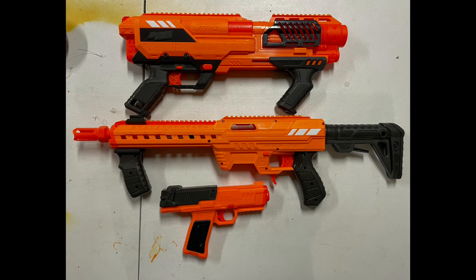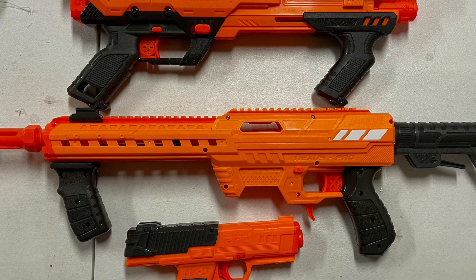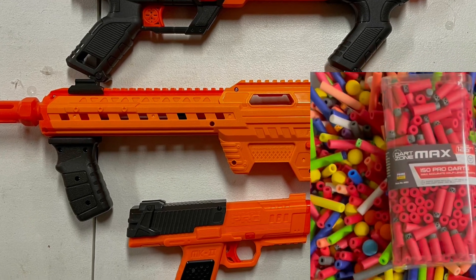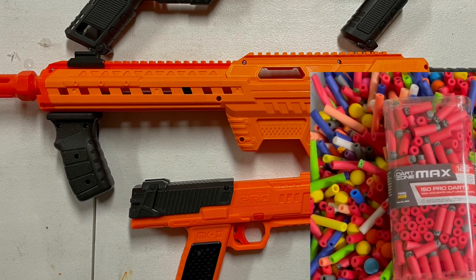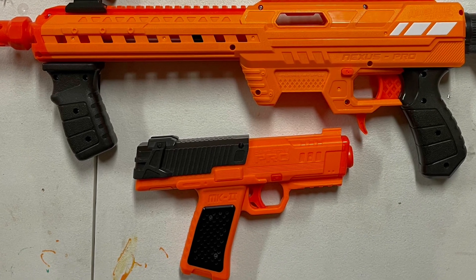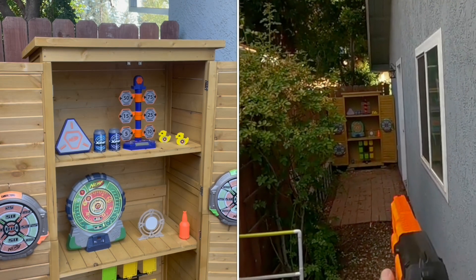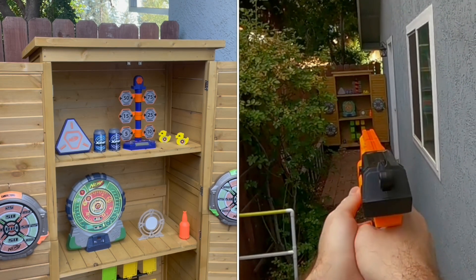If you've been fortunate enough to pick up one of the higher powered foam dart blasters on the market, you've undoubtedly seen the packages of half darts on the shelf next to the blaster. You're probably familiar with the idea that half darts — what used to be called Stephans — just perform better. But why do they work better? Which is to say, why are they more accurate while traveling further?